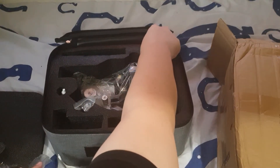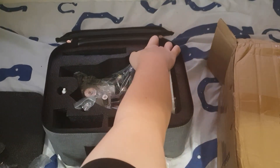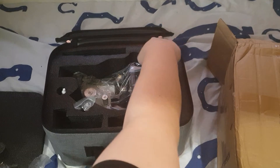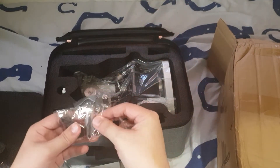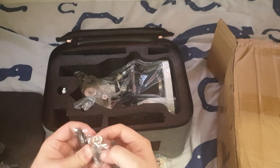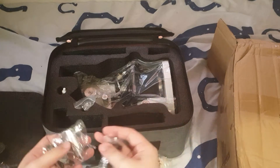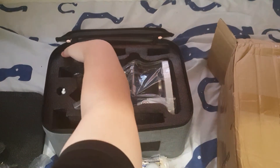What else do we have here? You've got eyepieces — you've got two of them. This is a lamp, an upper edge lamp. And you're supposed to have two lamps, I think.